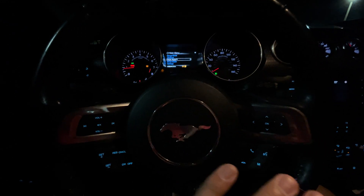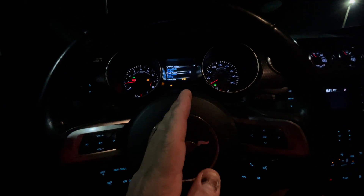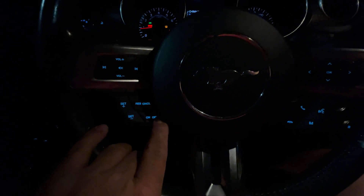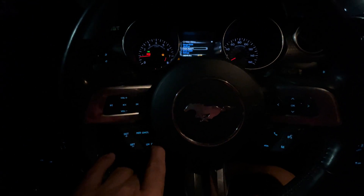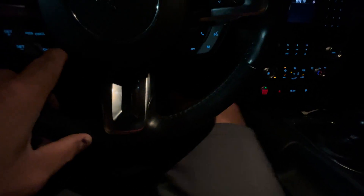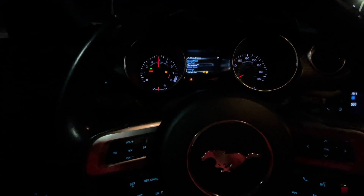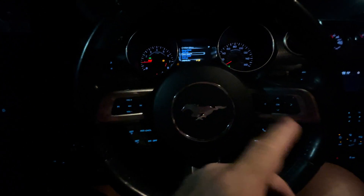So no matter what you do, the car will not go past 4,000 RPMs. If you arm it with the cruise control off button, hold it down, bring it up - I'm to the floor. See, I'm to the floor and it stays at 4,000. The moment you let go of that, it will zing right past it.